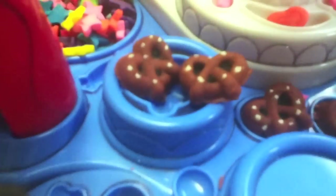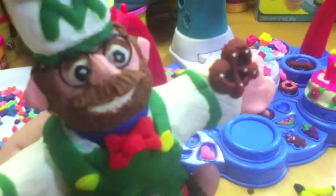Inexplicably, there's also a pretzel making station on this ice cream set. But I love pretzels, so it's okay.